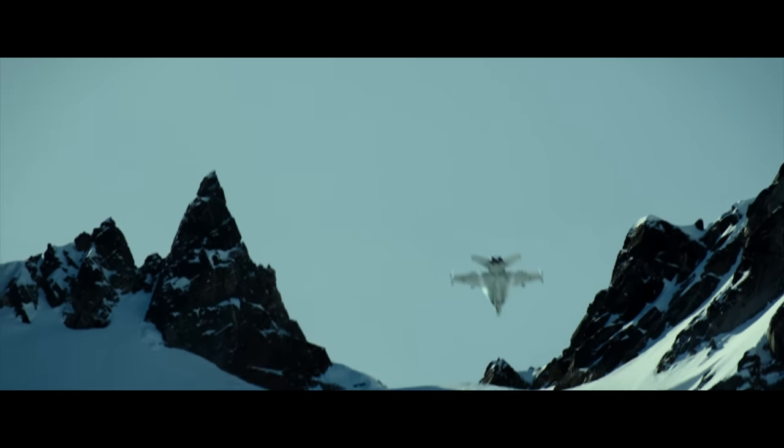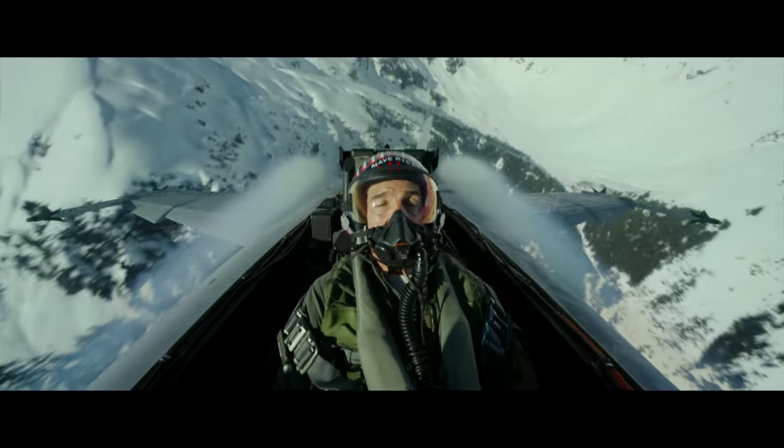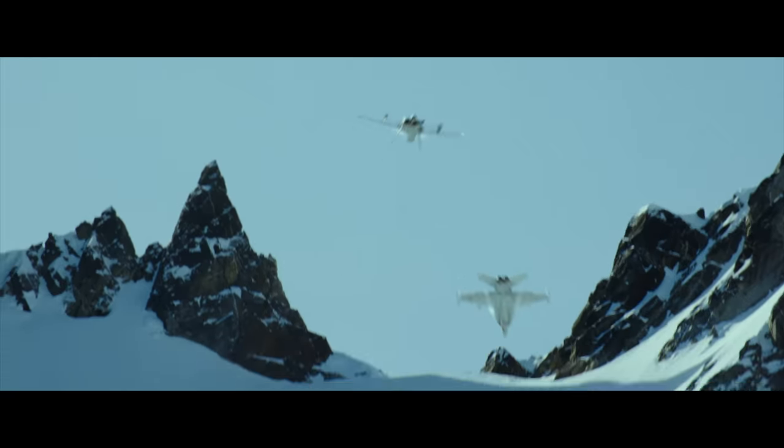Everybody has asked me — the jet going inverted and pulling over the tops of those mountain peaks, was that real? And it was. That was a real granite mountain that those jets are that close to, pulling those types of Gs inverted over to dive back down the other side. There's not much more to say about how impressive that could be.